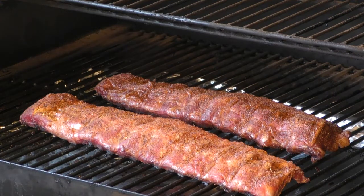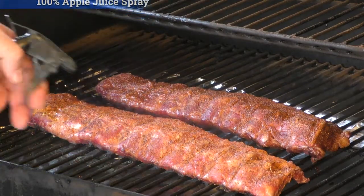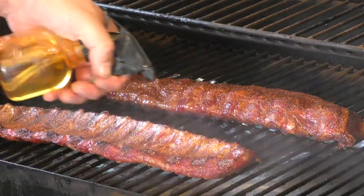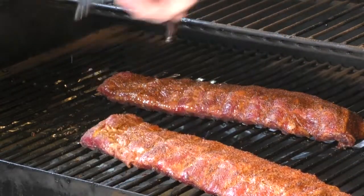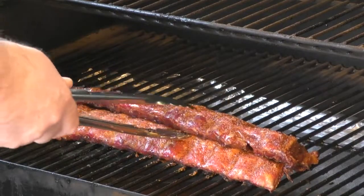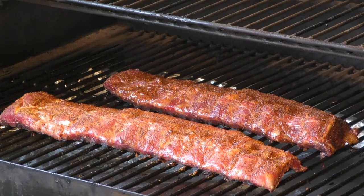When I spritz I just use 100% apple juice — I've done it different ways but I just prefer it this way. Give them a nice spritz down, flip, same thing on the other side, then flip it back over. Right now we're running at 180 degrees and I'm going to let these things sit for another half hour to an hour. Then we're going to take them off and wrap them in foil.